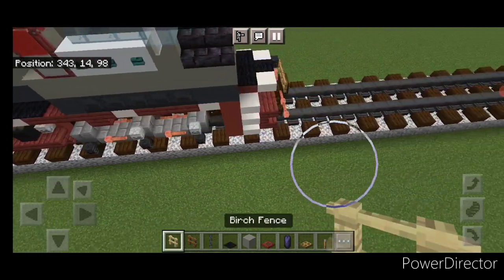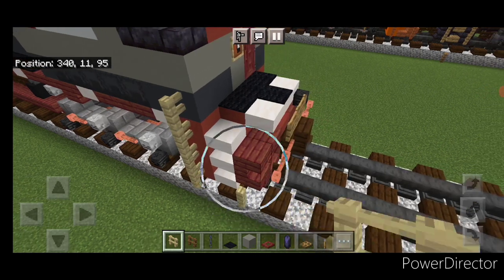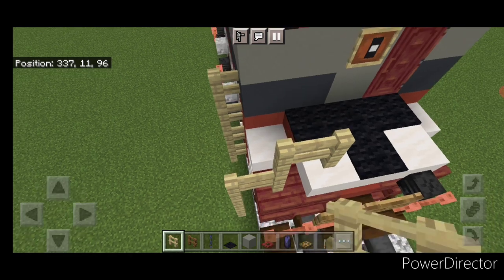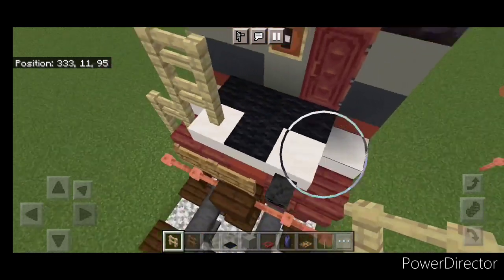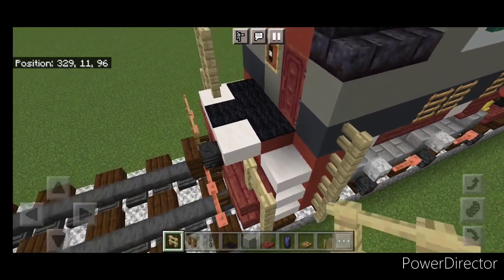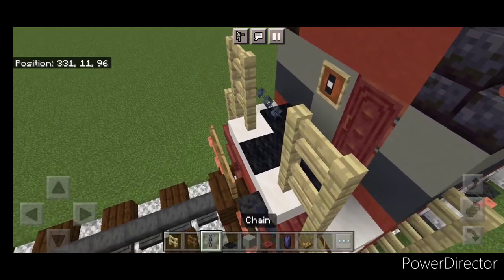Start right here on this side and come all the way forward with black carpet. Then do all the railings. Take a birch fence. Come up front — right here, come up by four. Here, come up three over one. Then a two by two right here. Repeat it on this side — up four right here, here up three over one, two by two up here. Then put a chain across this gap.